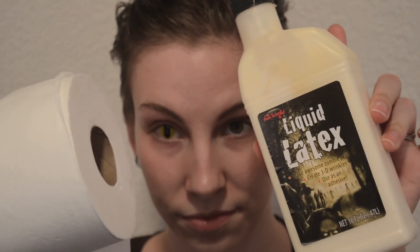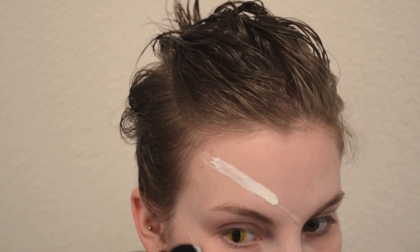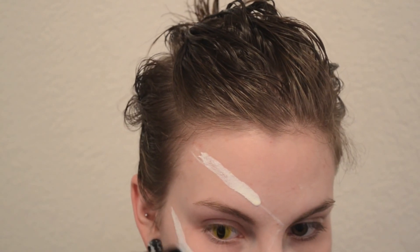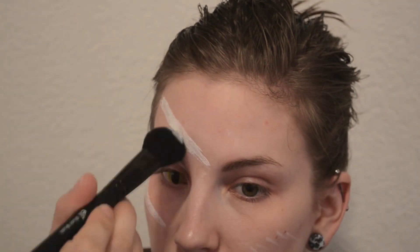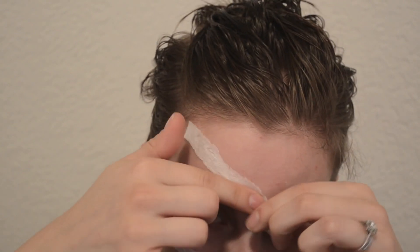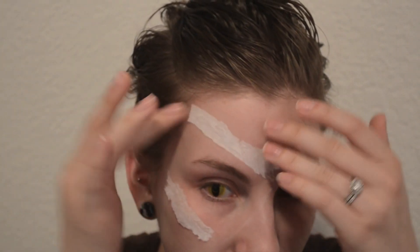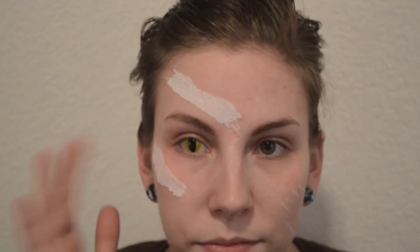To start out, I got my contacts from PinkyParadise.com — I'll link that website below. These are the yellow cat eye ones. I'm going to be taking toilet paper and liquid latex and a brush I don't care about — I got cheap e.l.f. brushes because this will absolutely ruin your brush. I'm going to make lines of liquid latex, layer pieces of toilet paper over them, and repeat until I have a layer thick enough to peel up and manipulate without ripping it off completely.